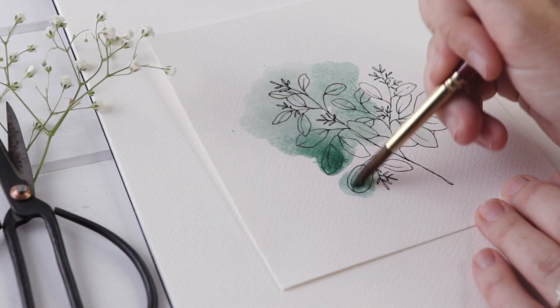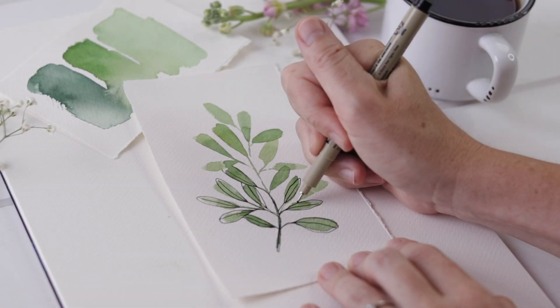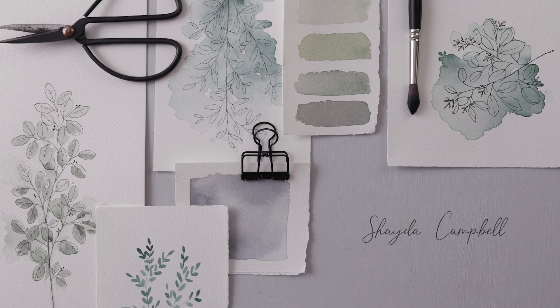For today's painting project we are going to have a little fun and create these loose and lovely pen and ink botanicals. Hi guys, welcome back! My name is Shada Campbell and on this channel I create art tutorials for beginners with a focus on watercolor and drawing. Today's tutorial is a watercolor one, it's perfect for the absolute beginner, and for those of you that have been here since the beginning, you will recognize this — this is classic Shada painting style. We are going to do some botanicals with watercolor and pen, a sort of mixed media.